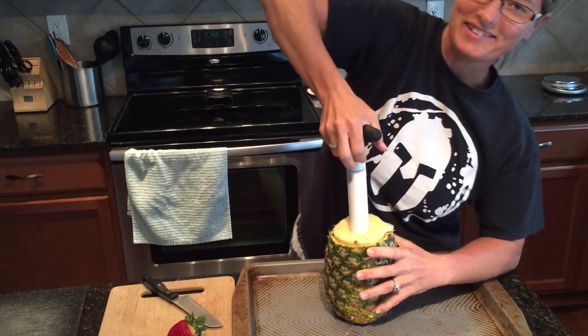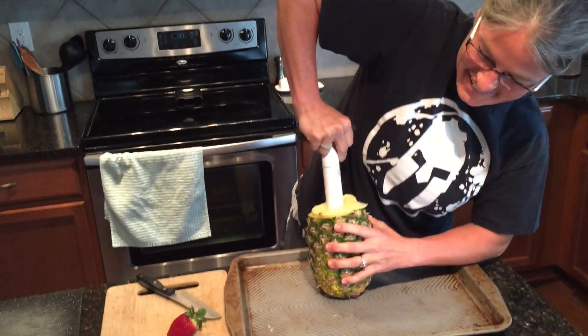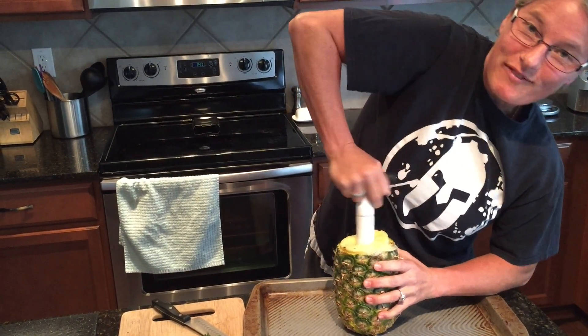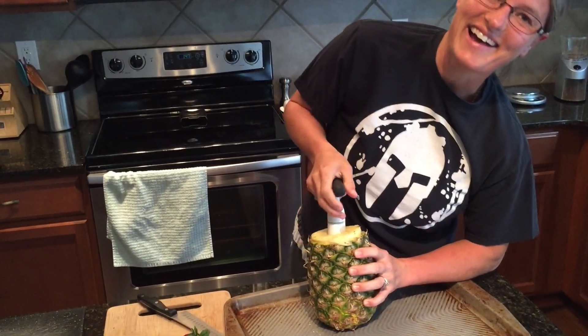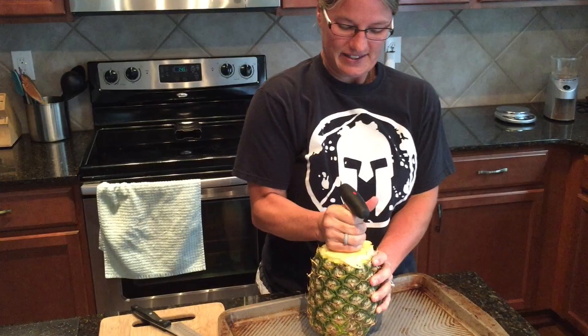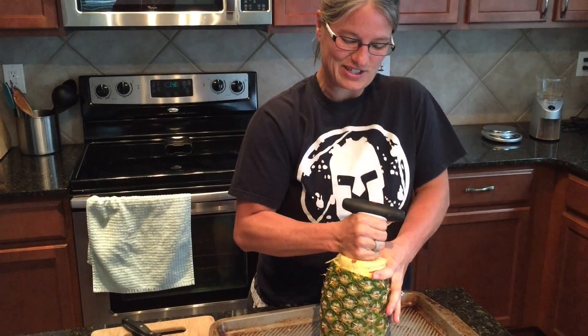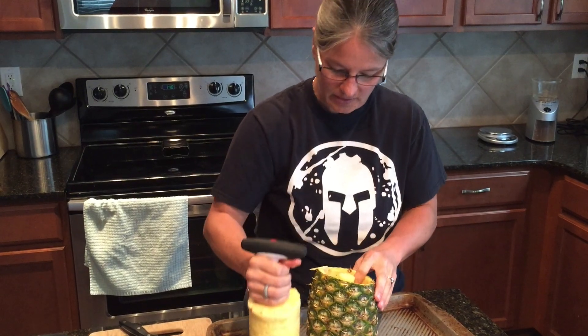You get a killer forearm workout — look at that, her face is getting red! It's a little challenging, you gotta push down on it. You're doing great, but I'm short, I don't have the leverage. Then pull it out — it's kind of hard sometimes because it suctions. There we go!